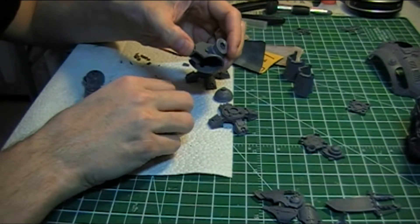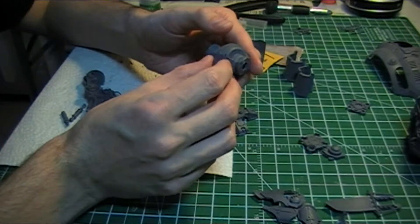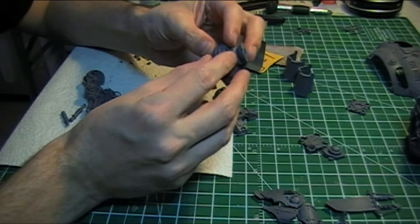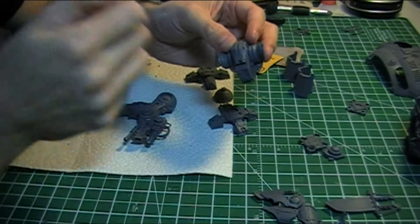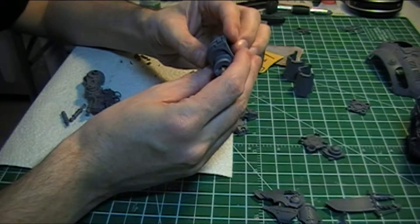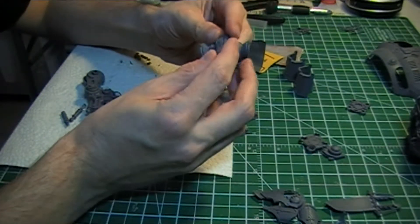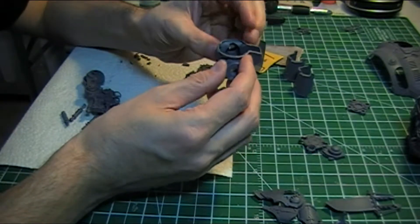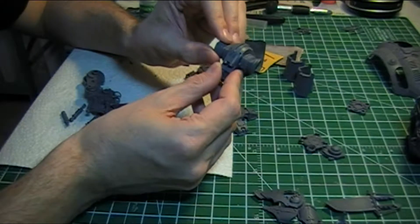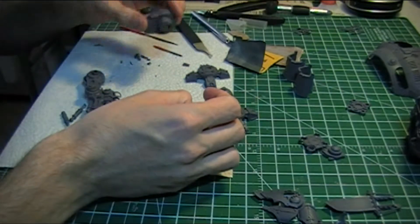The roughest piece so far has been the hip assembly. Just because there's been a little bit of warping with the actual resin mould, it's just fractionally out of alignment in some parts. Which isn't really going to show up when it's all together, but it just required a little bit of flexing to get everything to line up. And then just a little bit more green stuff to fill in some of the gaps there.